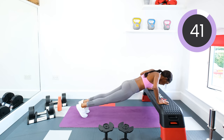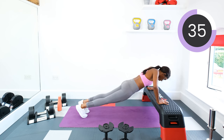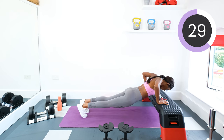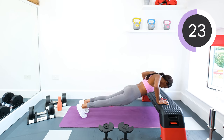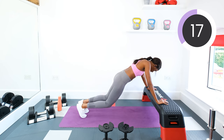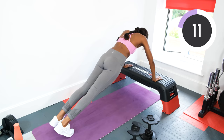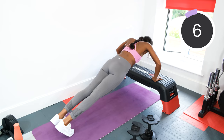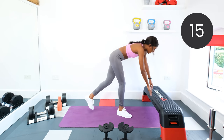Keep that core tight. Body in a straight line. And if full press-ups are too much, drop to the knees and keep going. Three, two, one, and rest.